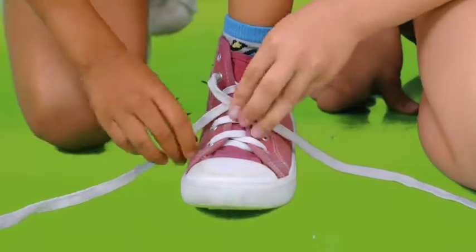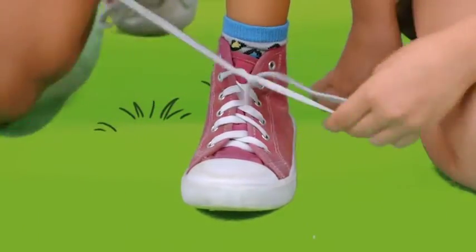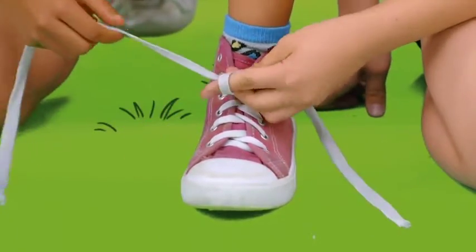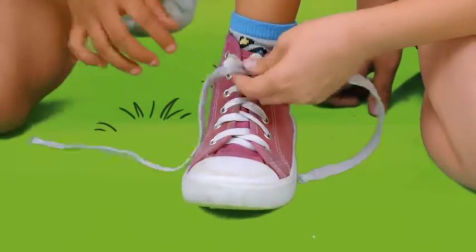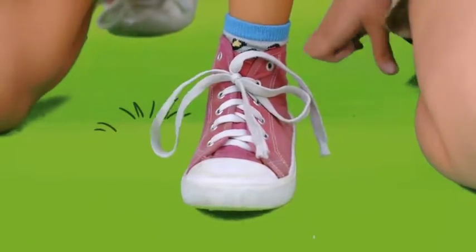Okay, cross over. And now I'll tuck it under and then pull. Okay, now I'll do the bunny ear and then you wrap it around and then I'll push it through and I'll grab that. Pull! And then pull. Yay!